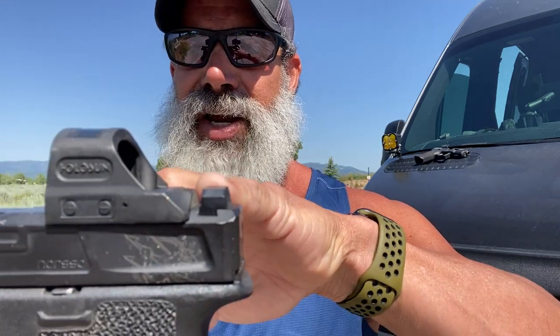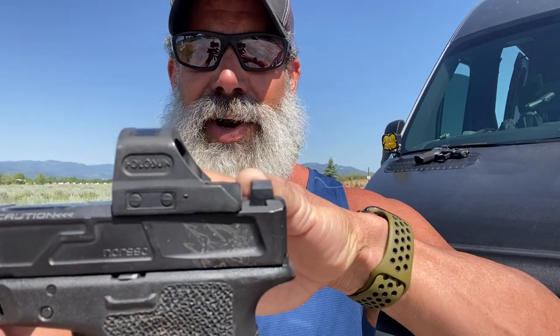On that particular model, the sight goes right to the back of the slide. On the includes MOS version, it basically looks like your standard cut — something like this. This is just a regular Gen 3 cut normal, but this would be the type of sight that you would put if you had the new MOS version.